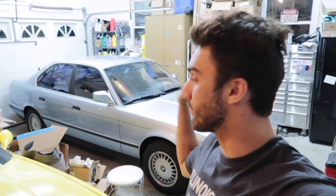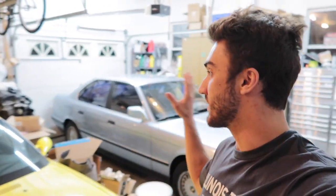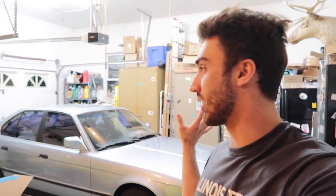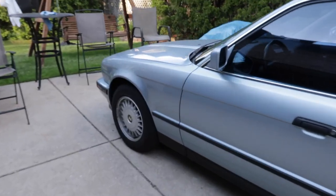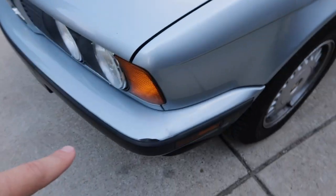Welcome to another Blue E34 video. Before we get into the S52 swap, there's been a few exterior things I wanted to iron out on this car — things that have been bugging me. I want to take care of them before I get into the swap, since that's a lot more involved. We're just gonna jump in from here since I messed up the original intro.